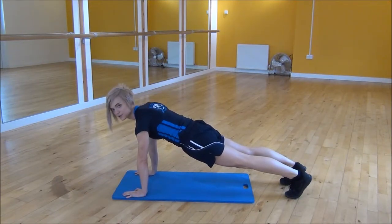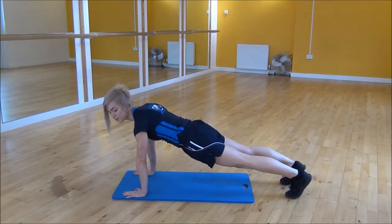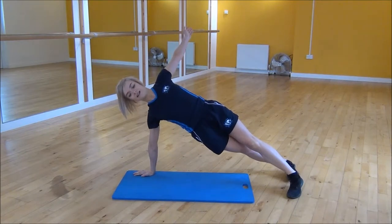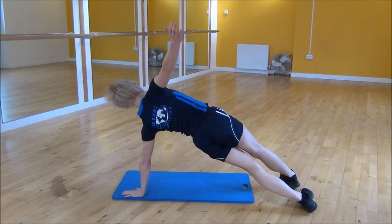And then from there we're going to be adding your rotation motion. So you're going to turn to the side and open your arm and chest up, core nice and tight into side plank. And then you're going to pop your hand back down and then twist into the other side.